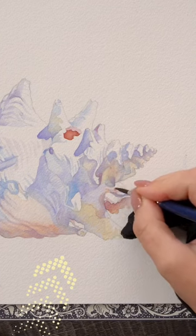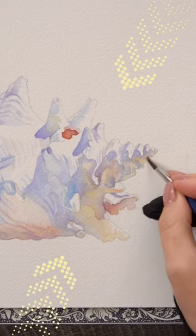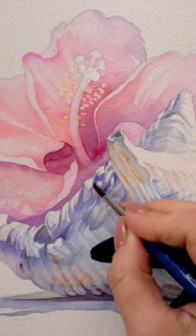Now notice the warm yellows in the shadow that appear at the bottom. That's our yellow sunlight falling down and bouncing back from the table, coloring only a part of the blue shadow with a warm yellowish-orangey glow.